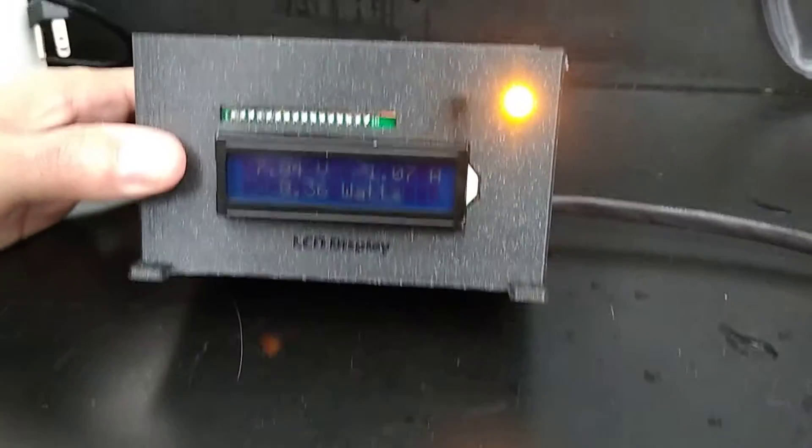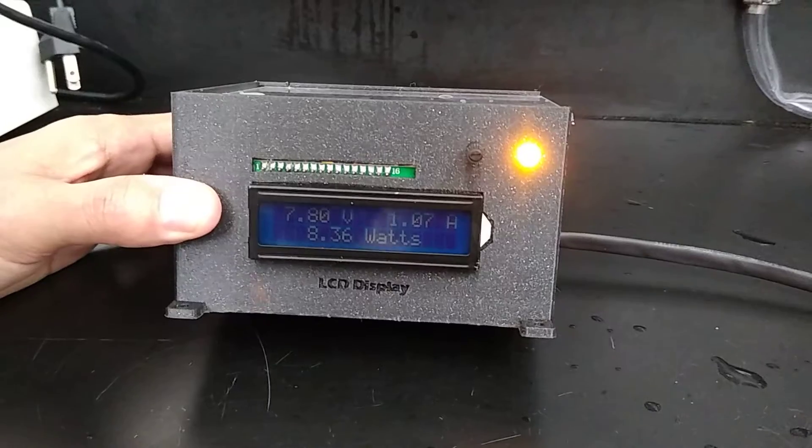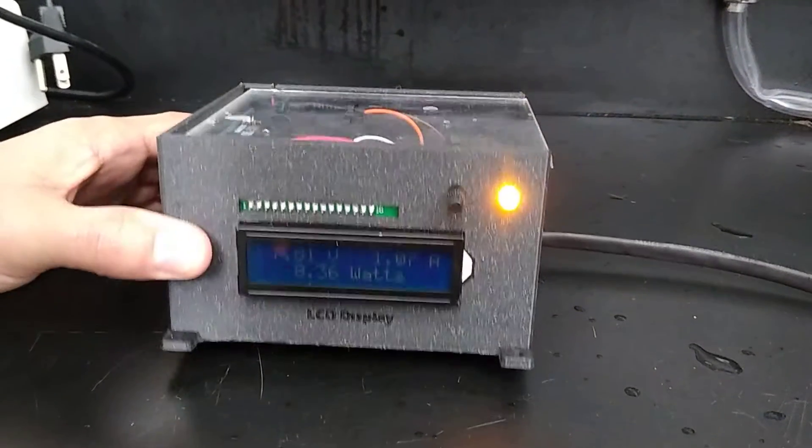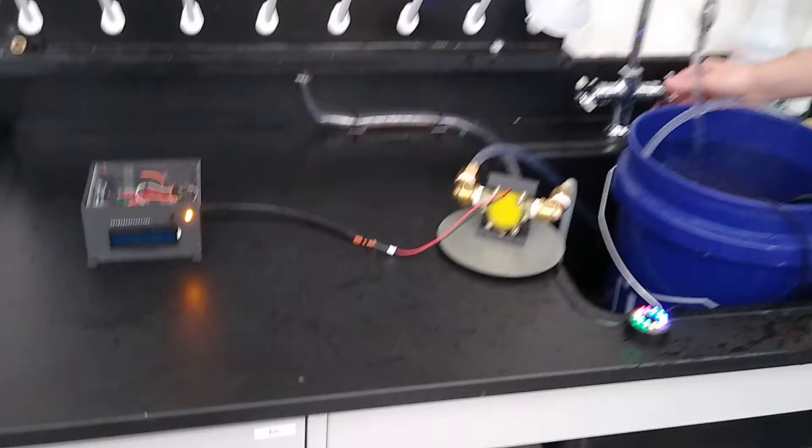The LED is now on with the turbine running and we can monitor energy generation in real time and send it to a different load for charging in an emergency situation. This is basically a proof of concept as we don't have access to a river, so we did the next best thing that could be done in a controlled lab setting.